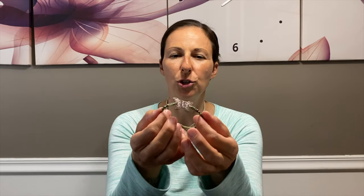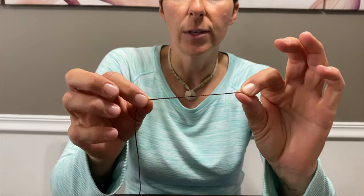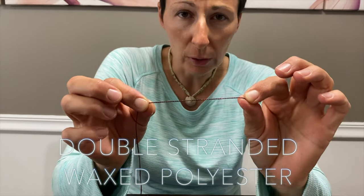Hi everybody, my name is Emily and today I'm gonna show you how to make this pretty butterfly macrame bracelet. I learned to do macrame jewelry in Costa Rica in 2009 and I've been making macrame jewelry ever since. This is actually the first video I make on how to make jewelry, so I'll show you everything there is to know so that you can accomplish this pretty bracelet.